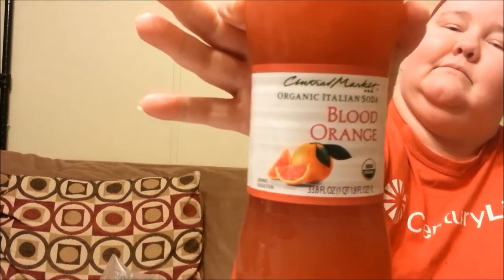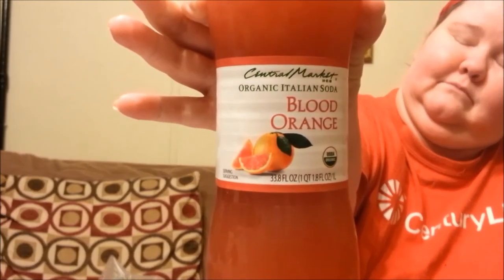Let me put this up here so you can get a nice gander at it. Now, as mentioned before, I'm pretty sure this is a house brand of HEB, so I think this is the only place you can get it, at least under this label.